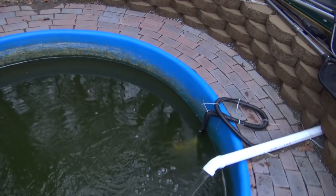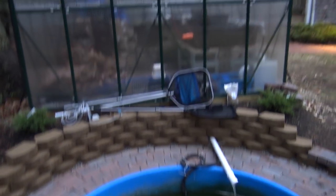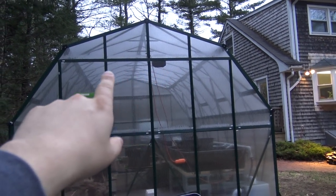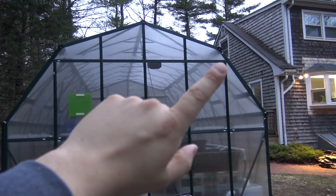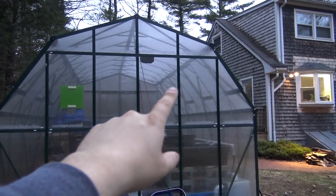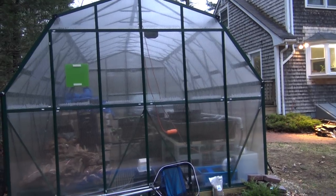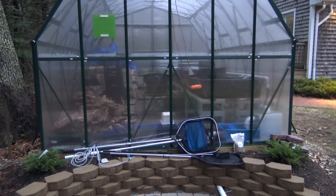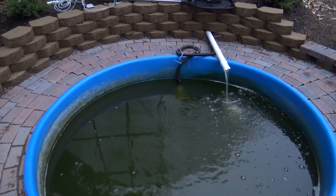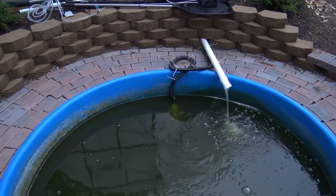As we get rocking and rolling this spring, I may turn the air pump back on. If I do that, I'd probably build some sort of shelf on the inside of the greenhouse up high, which would allow me to run a PVC airline loop around the top of the greenhouse and put airlines and air stones in any of the tanks I wanted. But for now I don't really need that, so we're just going to save a little energy and go with just the pond pump.